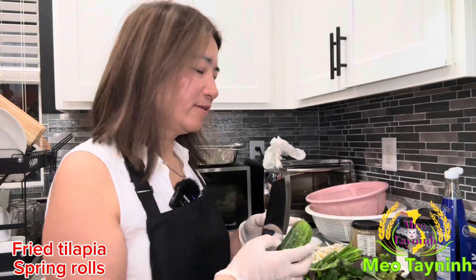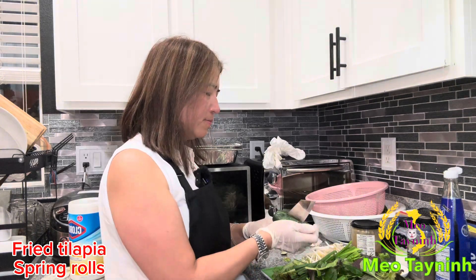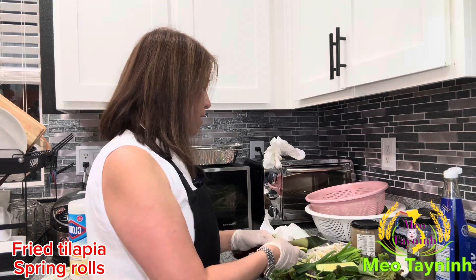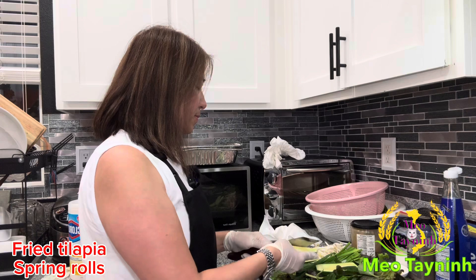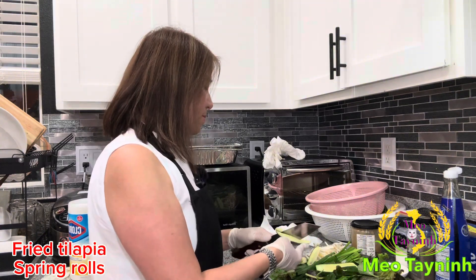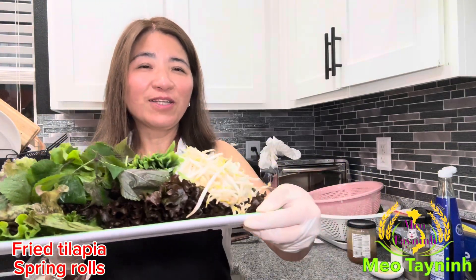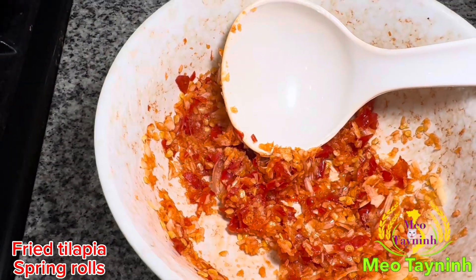Cucumber. Get the salad selection ready. I got my salad selection ready. Now I'm going to bring it to the table.